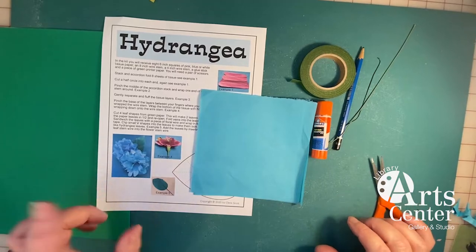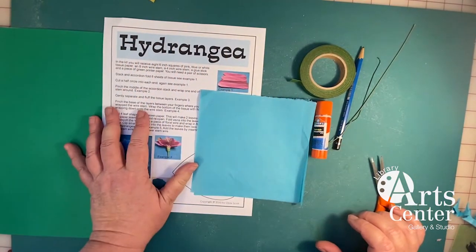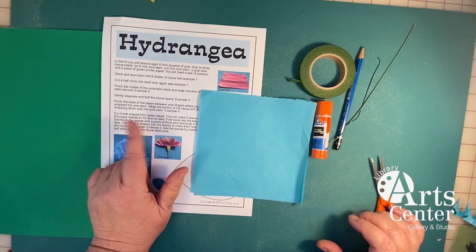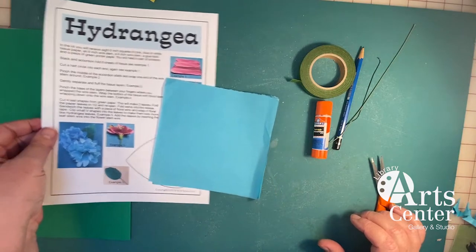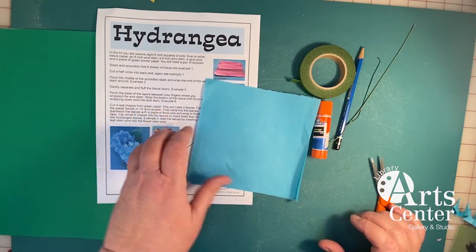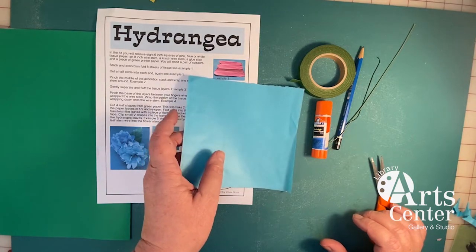Hello and welcome. We're going to make the tissue paper hydrangea from the kit that you receive from the Newport Library Arts Center in Newport, New Hampshire. In that kit, you're going to receive the instructions and several pieces — eight pieces of colored tissue paper.